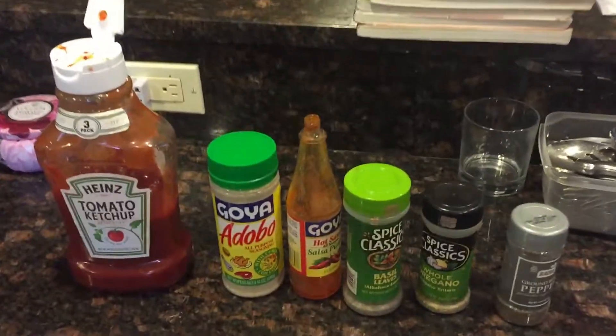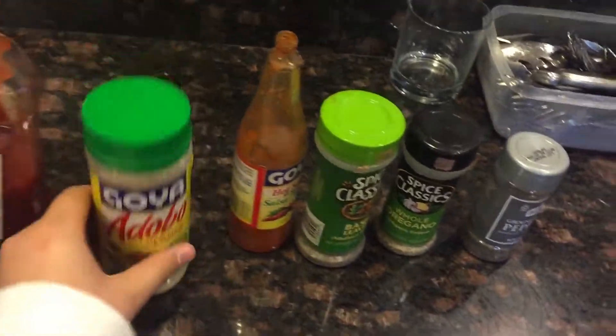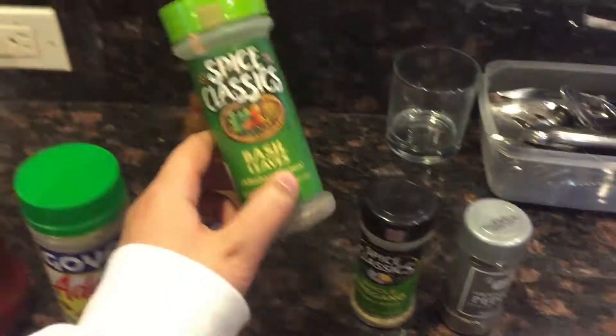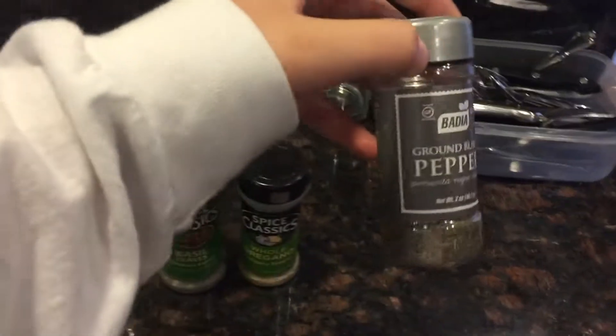So for seasoning, what you need is some ketchup, adobo allspice, your favorite hot sauce of your choice, basil leaves, oregano, and ground pepper.